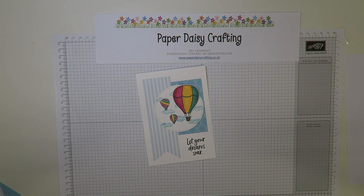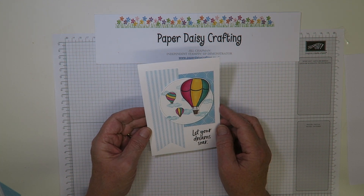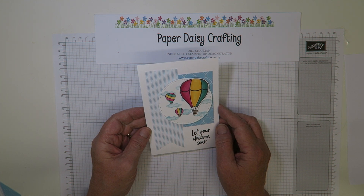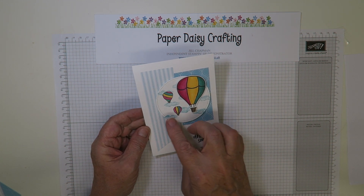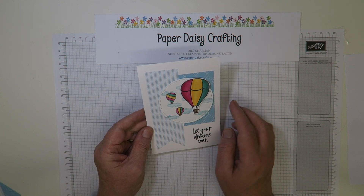Hello, this is Jill from Paper Daisy Crafting. Thank you for joining me again today, lovely to have you here. Today's project is a card I made for the Inspire Ink monthly blog hop, published Saturday the 29th of June. I hope you've had a chance to hop around some of the other projects because there were some lovely ones, but this is a sketch challenge so I had to fit my card to the sketch, and I'm going to show you how I made it.